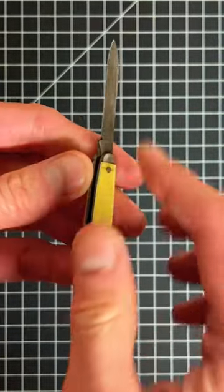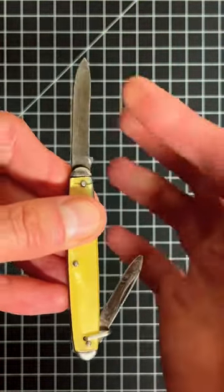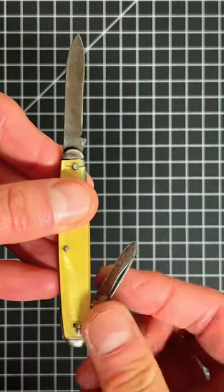It has two blades — one over here and one at the bottom. The bottom one is even worse than the top one. This one is sharp, this one is not.